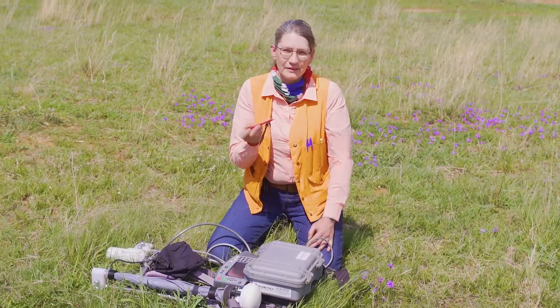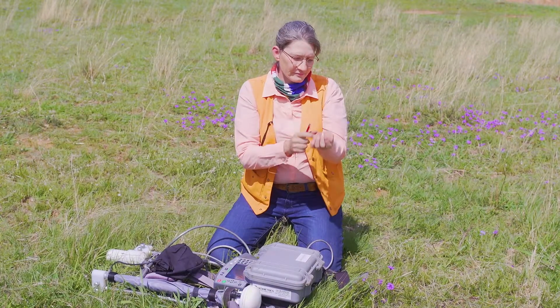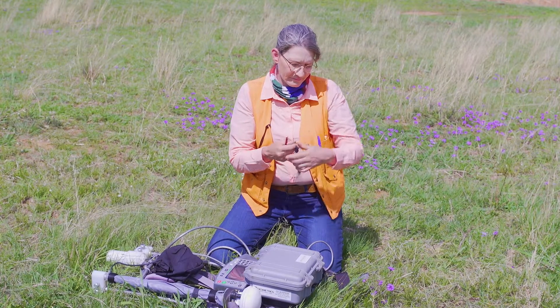Before we start a magnetic survey we have to make sure that we have nothing magnetic on us. Here I'm using a magnet to test my watch to see if it's magnetic, and then I have to remove it.